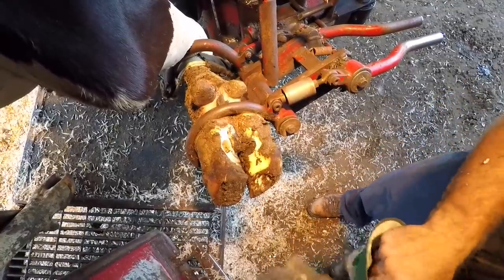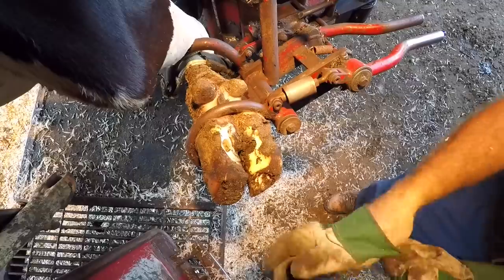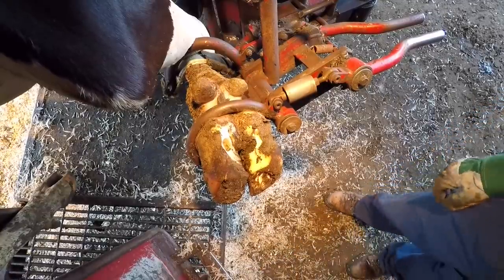Hello everyone and welcome back to the channel. Today's video we're working on a cow that has actually healed herself.